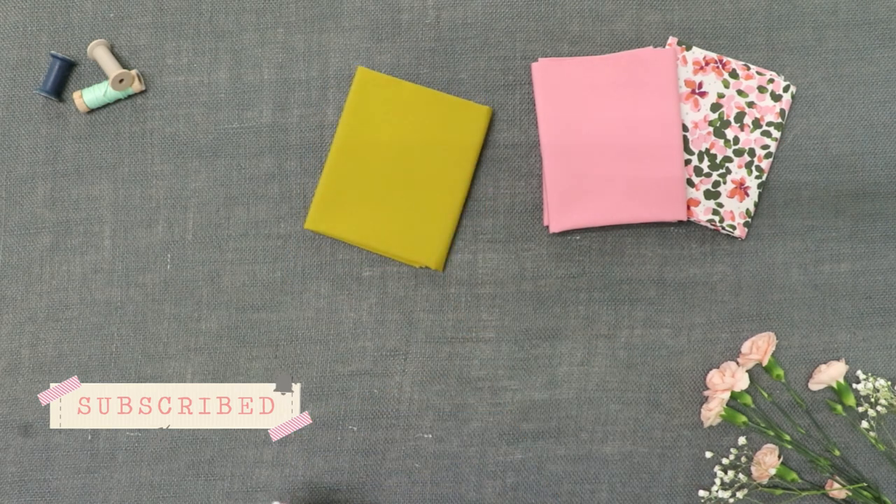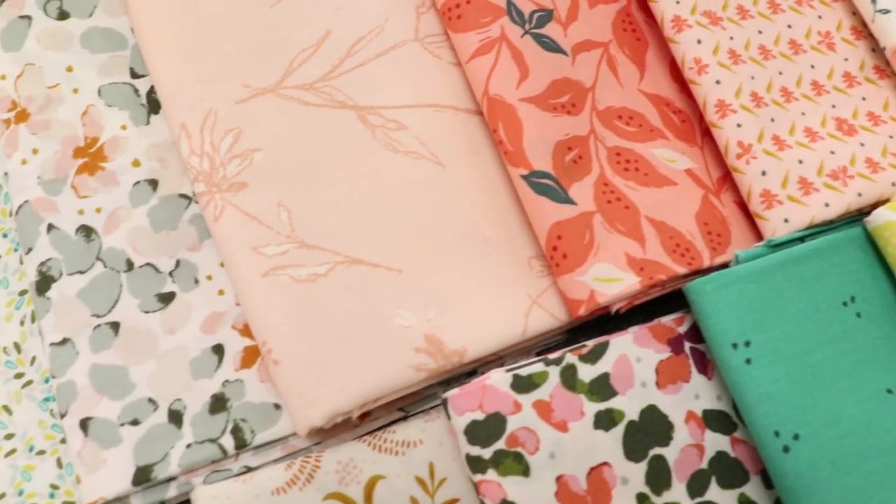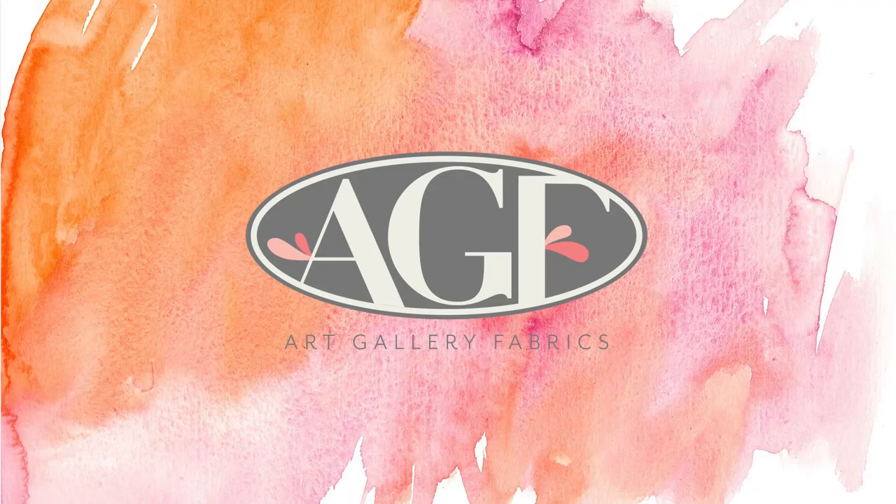We hope you are as excited about this collection as we are. Please give this video a thumbs up if you enjoyed it and let us know in the comments below what you would make with this collection. And until next time, happy sewing!